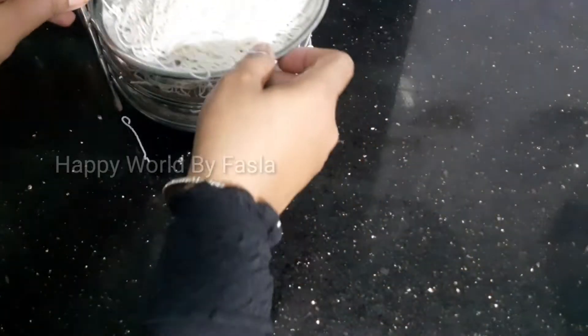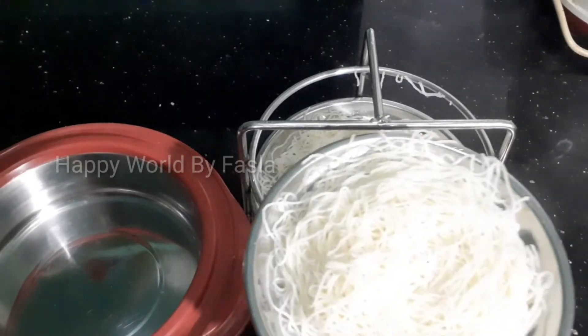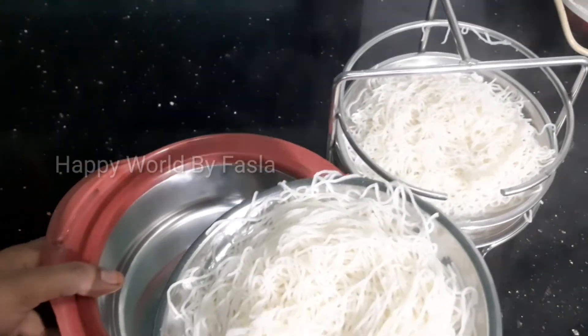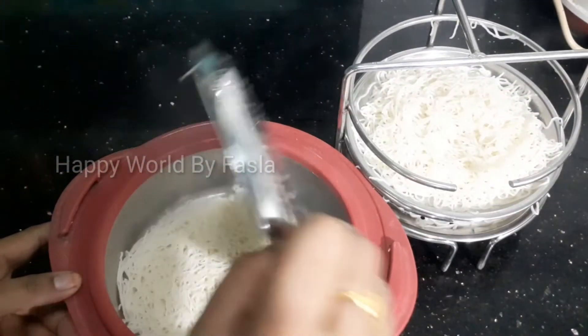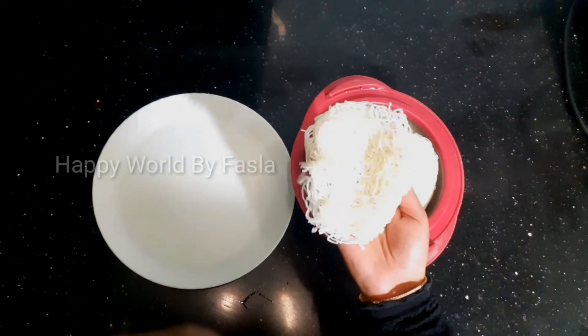I am going to experiment like this. I'm going to experiment with a sample of these. Let's take a look at this. If you have any questions, you can answer your questions.